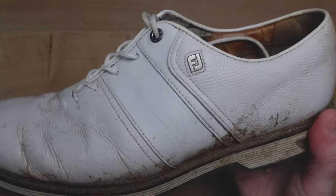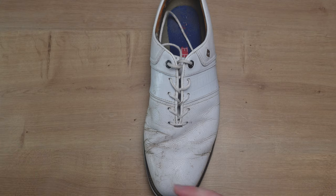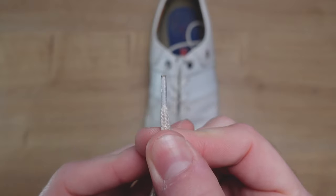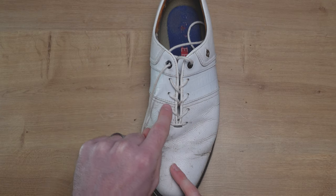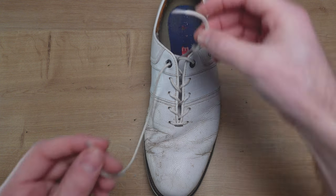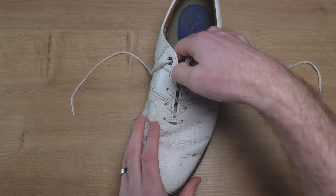The first thing we need to do with our golf shoe is remove the laces. You're welcome to clean with the laces in, but I think it makes it easier and more sense to remove them. A word of warning though — before you remove your laces, just check that the little plastic tabs are still on the ends, because on FootJoy with really small holes like these, once you take the laces out, if they've frayed it can be a nightmare trying to get them back in. So just double-check the plastic ends are on the laces. In this case they are, so I'm going to remove the laces now.